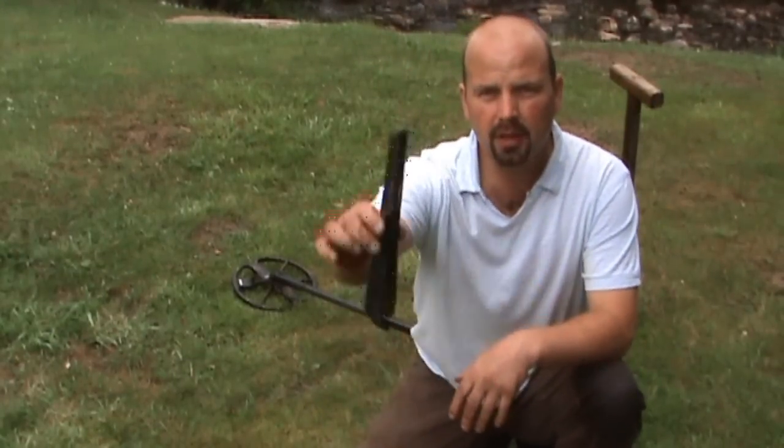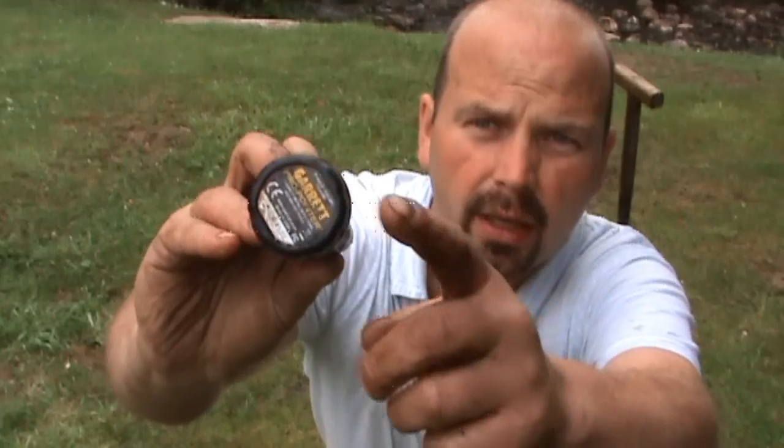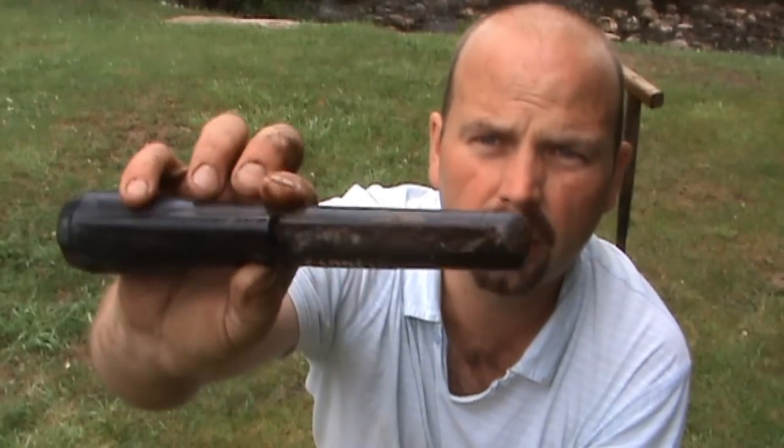In this video, I'm going to demonstrate this fella, which is a very dirty Garrett Pro Pointer. It takes a little 9V battery in here, on-off switch there, switches it on and off, and it's got a blade here for scraping through your muck, and also a light for night time use if you want to go night hawking.